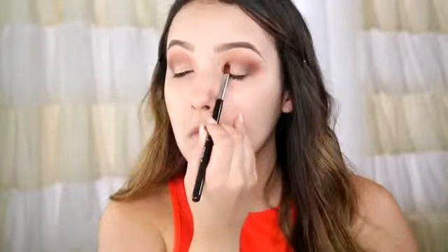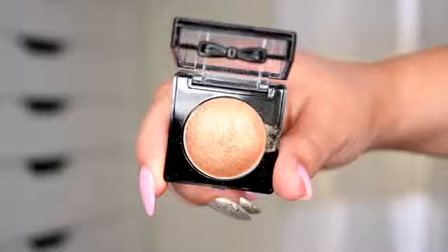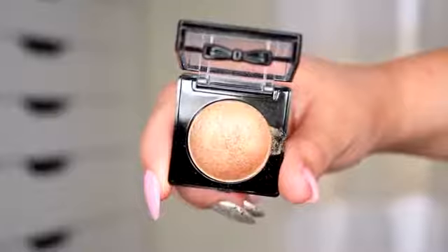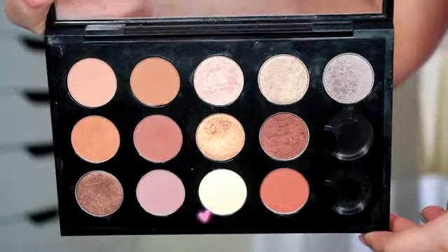Now for the lid, I'm going to start with Amber Lights by MAC, which is a dark gold, and I'm going to put it on the inner and outer part of the lid. Then for the center of the lid, I'm going to use this gorgeous baked eyeshadow by NYX in the shade Lavish — a little bit lighter gold shade — going right in the center all the way up to the crease. This is just going to give your eye a little bit of dimension. For the brow bone, I'm going to take Nylon by MAC and just pop it right on the high points.